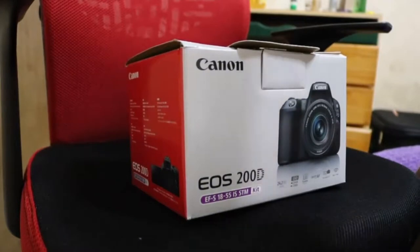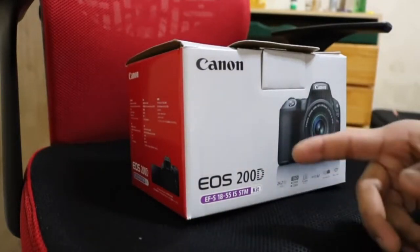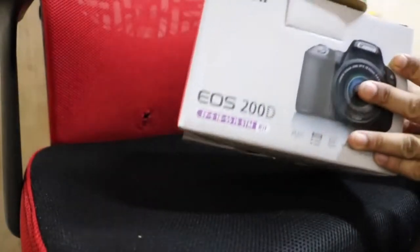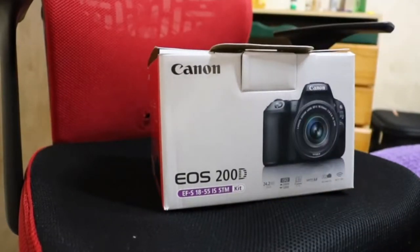Hello friends from my channel. I'm going to tell you what I'm going to do — it's the EOS 200D unboxing. Hope you will like this video. Thank you.